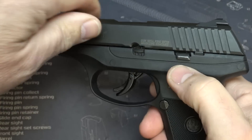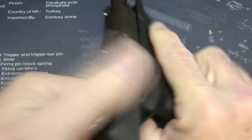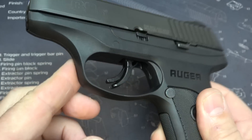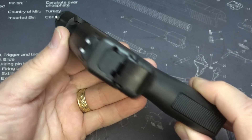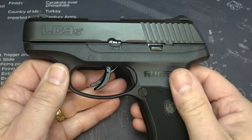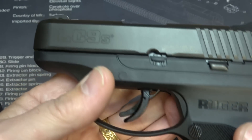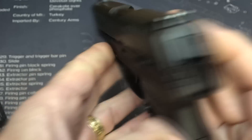It does have a slide stop and will hold open on the last round, and you can hit that slide stop to bring the slide home. It has a curved trigger guard. The lines on this handgun are very smooth — it's a very thin handgun. The barrel length is 3.12 inches, or about 3.25 inches. It is a steel slide that's hardened with a matte finish. You can see the LC9S marked on it.